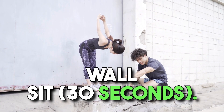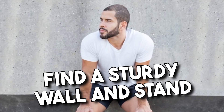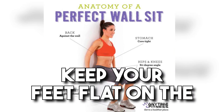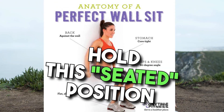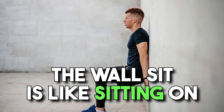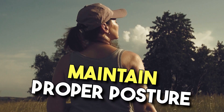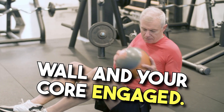Exercise 2: Wall Sit, 30 seconds. Find a sturdy wall and stand with your back against it. Slowly slide down the wall, bending your knees until they are at a 90-degree angle. Keep your feet flat on the ground, shoulder-width apart, and hold this seated position for 30 seconds. The wall sit is like sitting on an invisible chair and primarily targets your quadriceps and glutes. Maintain proper posture throughout, keeping your back against the wall and your core engaged.